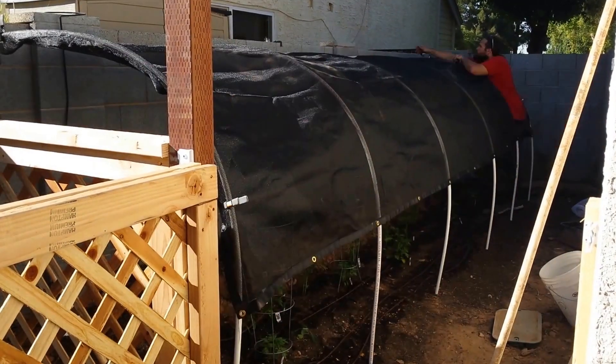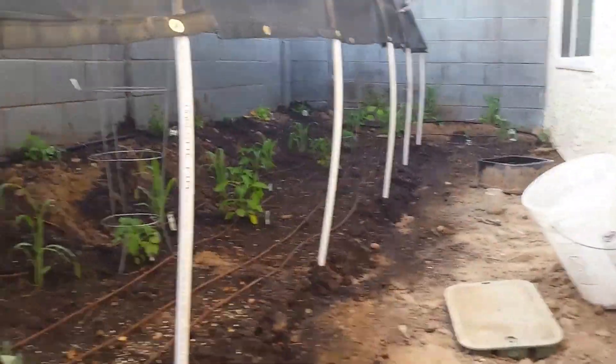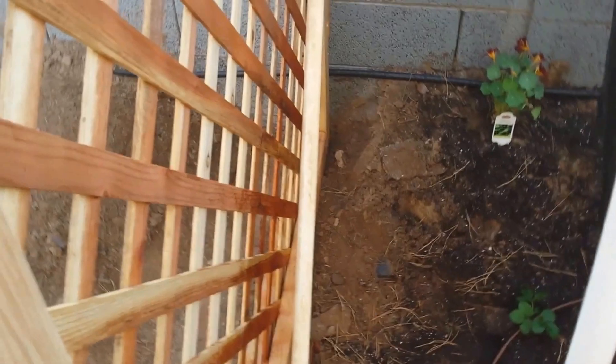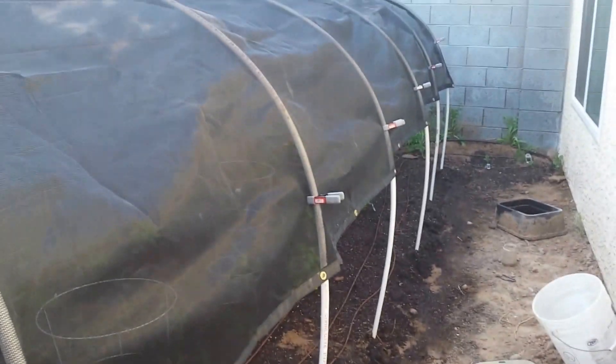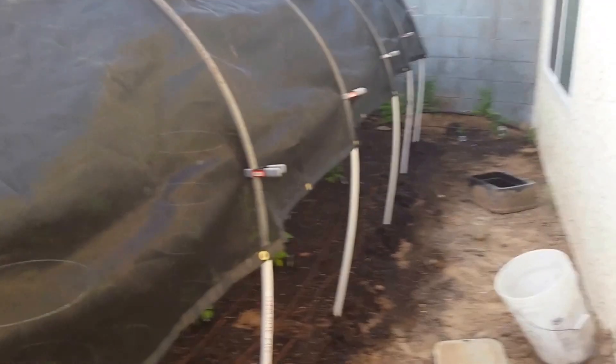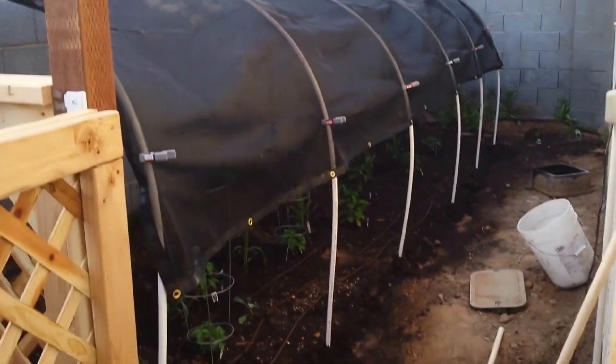Here is the shade cloth hoop house I made. It's working pretty good — still got a good three feet underneath so you can access the plants pretty easily. If you need to roll it up, just take these off, lift it up, and clip it back on. I talked to my friend Diane who's been gardening here in Phoenix for a long time, and she's already put her shade cloth on her garden because of the higher-than-normal temperatures. So that'll probably stay on here for the rest of the summer. In the wintertime they put greenhouse fabric over it to keep the plants warmer and keep the frost off.